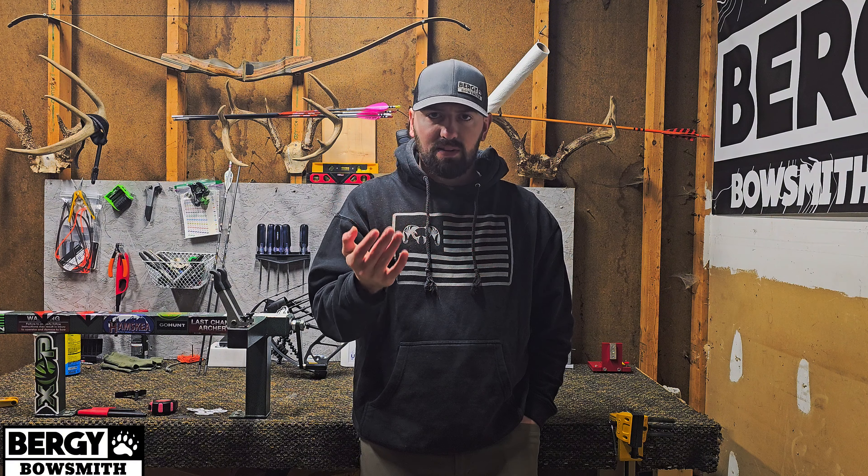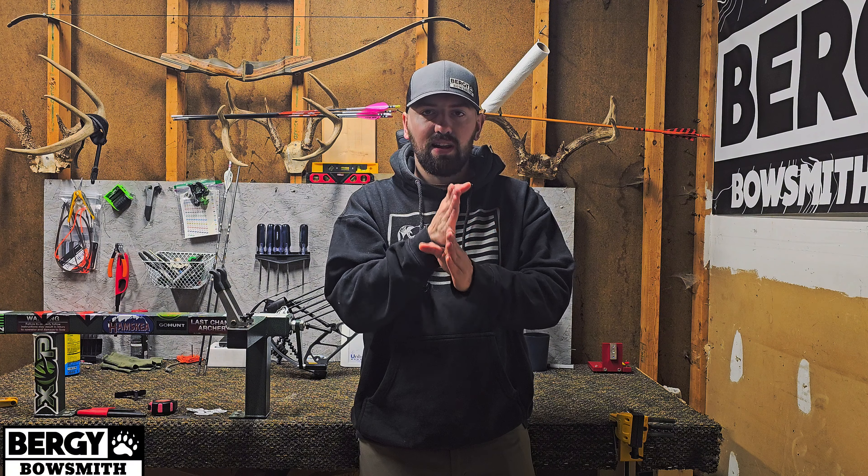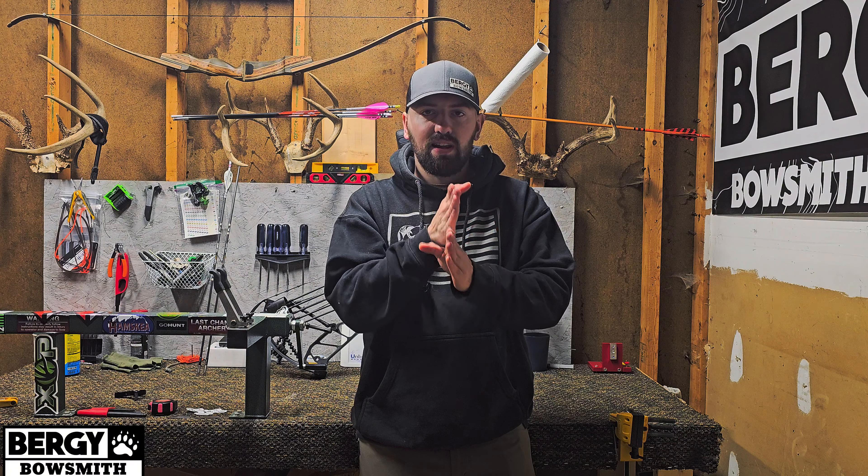Once I've done that, I'm going to micro-tune with shims, yokes, SET technology, Deadlock — whatever your bow has at its disposal to fix that tear. I'm going to use that at 15 yards to get it as close to perfect as possible. Once I get it as close to perfect as possible with everything still running dead center down the middle of the bow, if I haven't gotten it absolutely perfect then I will micro-adjust my rest to get it to shoot a perfect bullet hole at 15 yards.